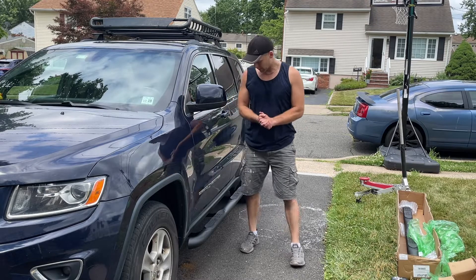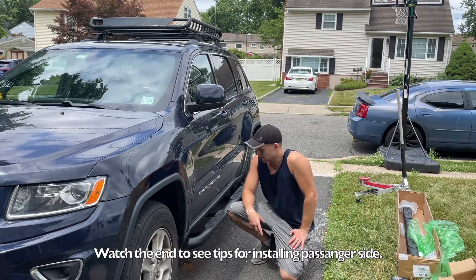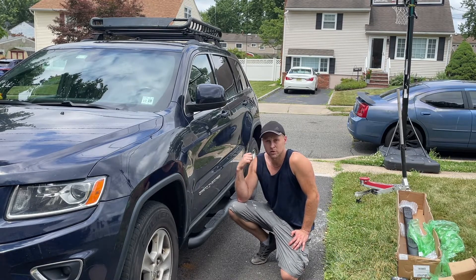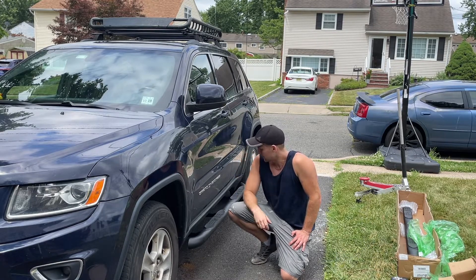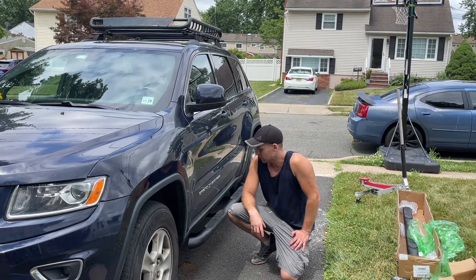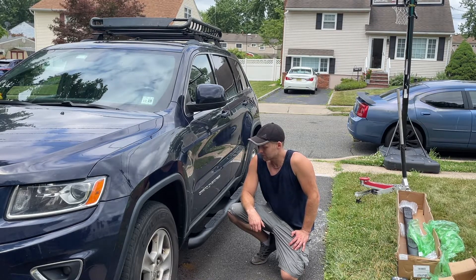Guys, thank you for watching. Hope this was helpful. Any questions, feedback, comments below. Check out the video also on the bull guard I did for the front. I'm also going to be installing a trailer hitch on this car, so follow me to check that out. I have other car videos, home improvement videos, phone repair videos, reviews — whatever you want to see. Thank you so much guys, have a good one.